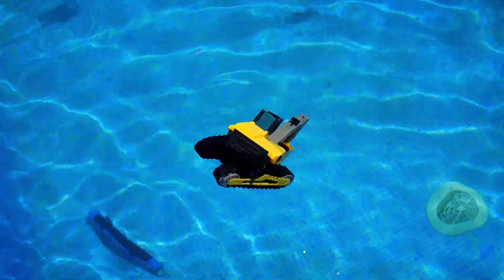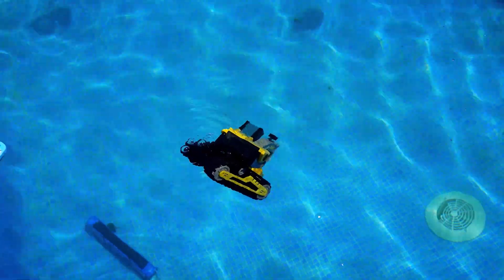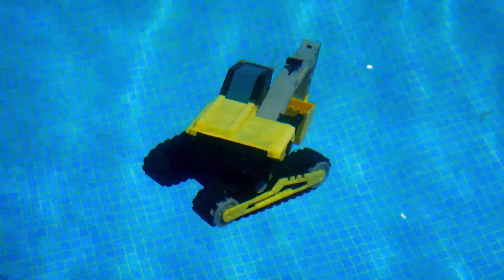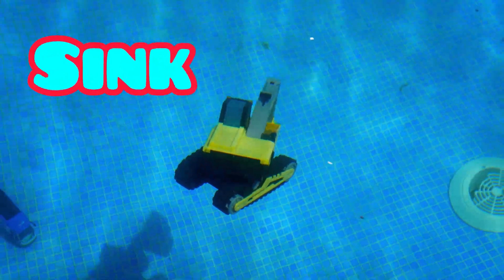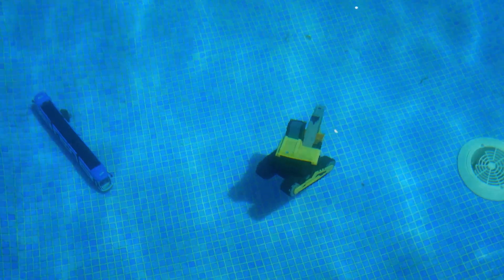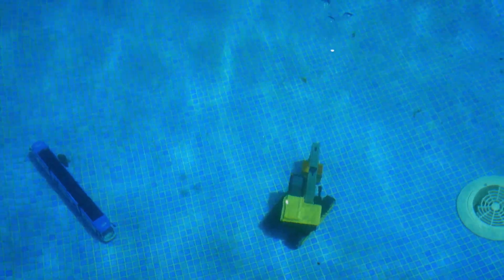Is he gonna sink or stay floating? I think he's starting to sink. Yep, he's sinking. He's going down to the tram. He's on the bottom of the pool now — and look at the bubbles coming out!